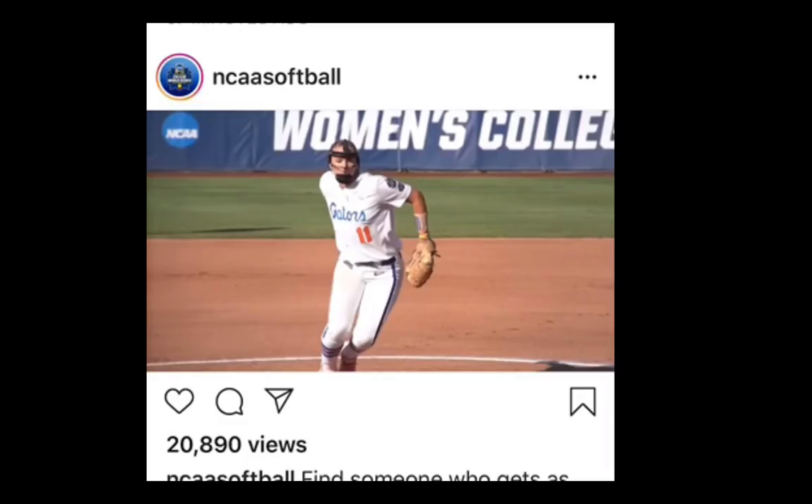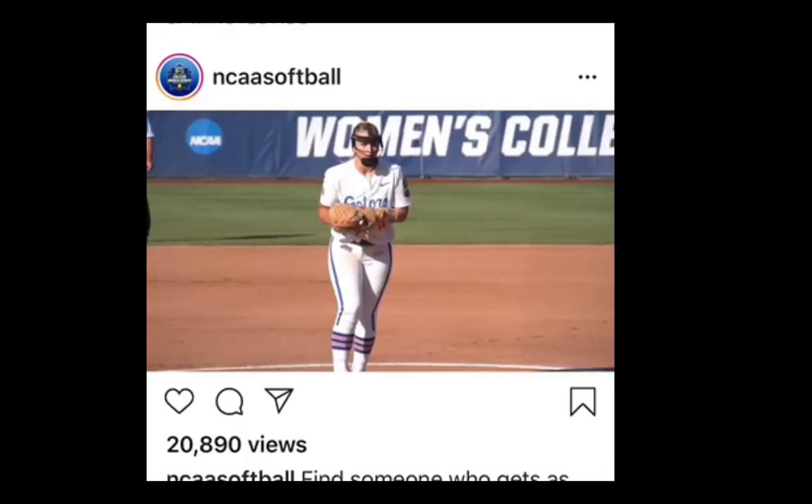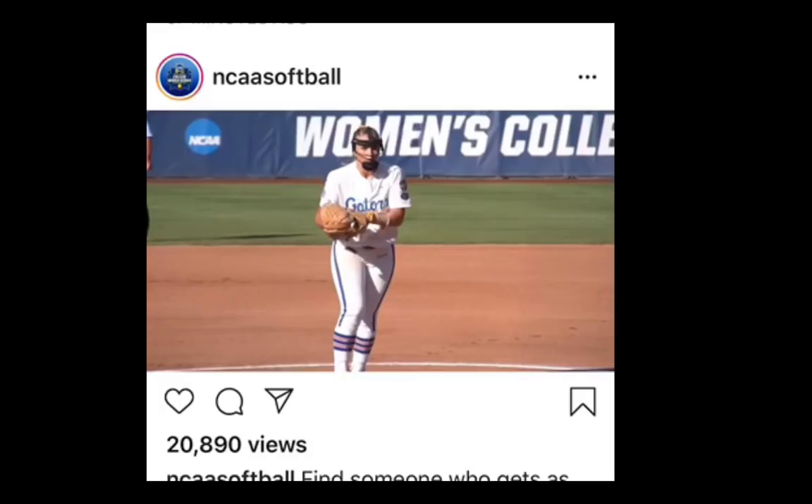We're taking a look at Kelly Barnhill here from a video I pulled off Facebook from the College World Series. Obviously Kelly Barnhill, tremendous pitcher. Let's take a look at this pre-motion.